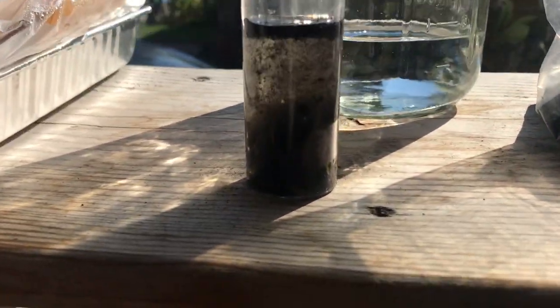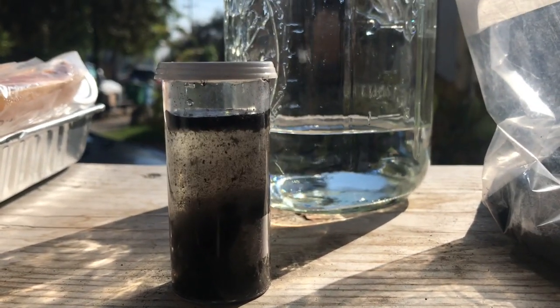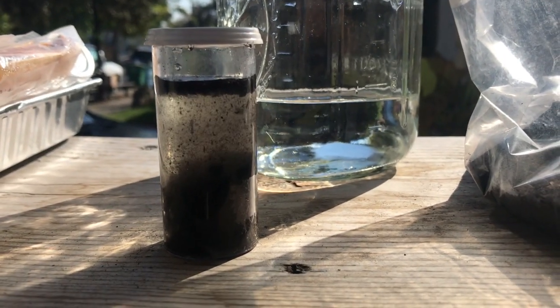Then you can see it start to settle. We'll come back and check on it in about 20 minutes.